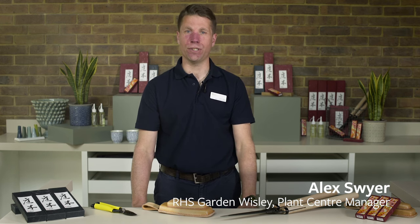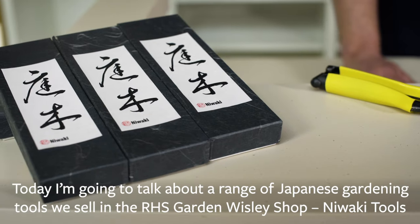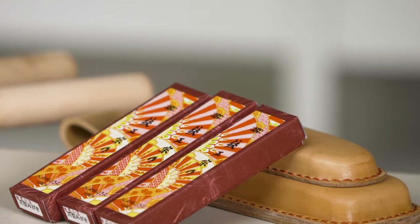Hi, I'm Alex Swire. I'm the Plant Centre Manager here at RHS Wisley. Today I'm going to talk about a new range of tools here at Wisley — Niwaki. Niwaki is the Japanese word for garden trees, and also a descriptive word for highly sculptured trees.